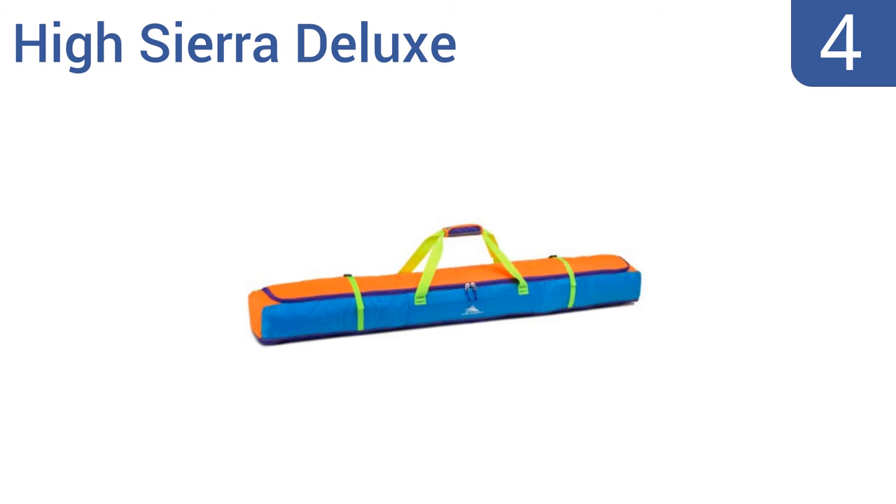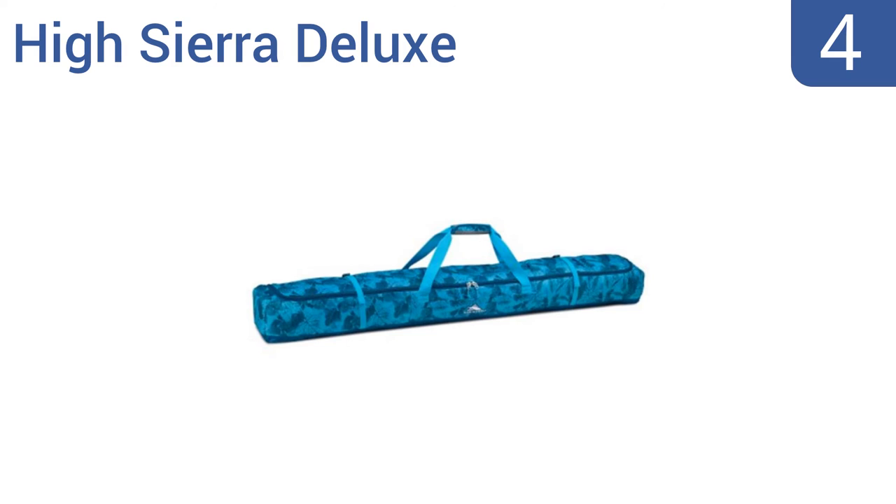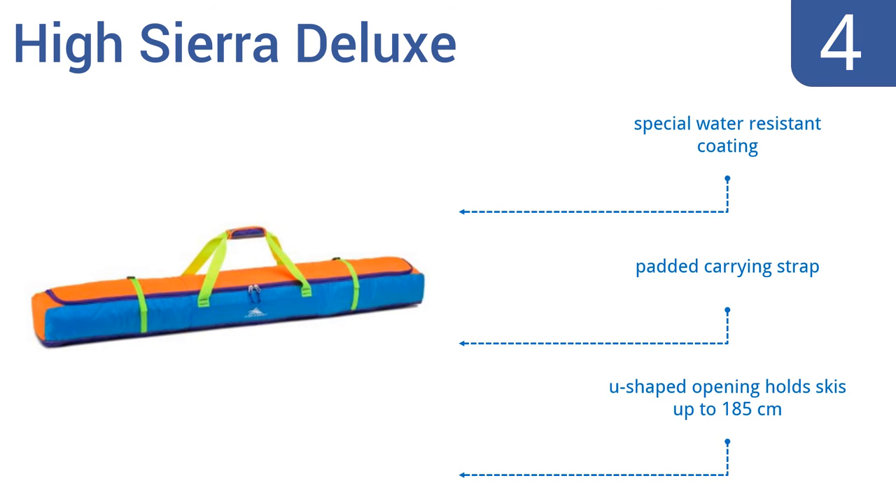Halfway up our list at number 4, the bright and colorful High Sierra Deluxe is made from a 600 denier diamond ripstop durolite material that will last through years of ski trips without fading or cracking. It's backed by a limited lifetime warranty. It boasts a special water-resistant coating, a padded carrying strap, and a U-shaped opening that holds skis up to 185 cm long.